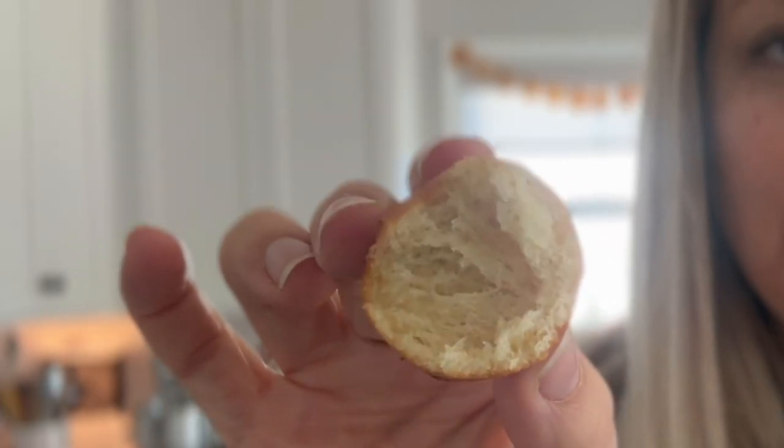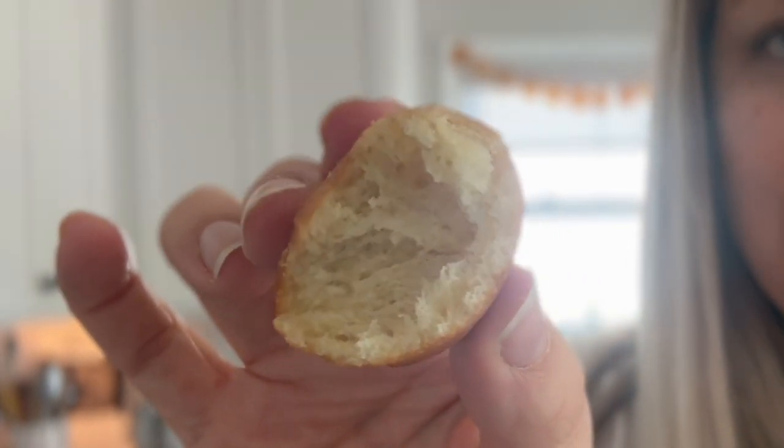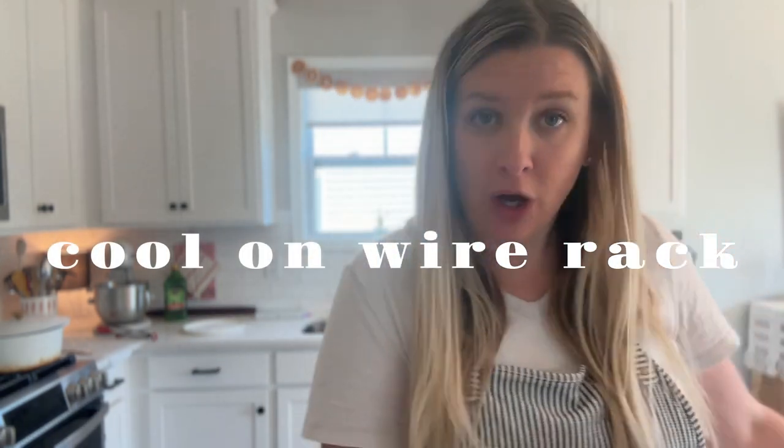The inside of this donut hole is so fluffy and light. That might be the best donut I've ever had. Any odd-shaped ones you have to eat as quality control — you have to make sure it's safe for everyone else to consume. While these cool off, I'm going to make a vanilla glaze and a chocolate glaze. I'll leave the glaze recipes in the description box below, but really you can use any glaze or topping you want — I don't want to spend too much time on that since it's probably the easiest part of all of this.